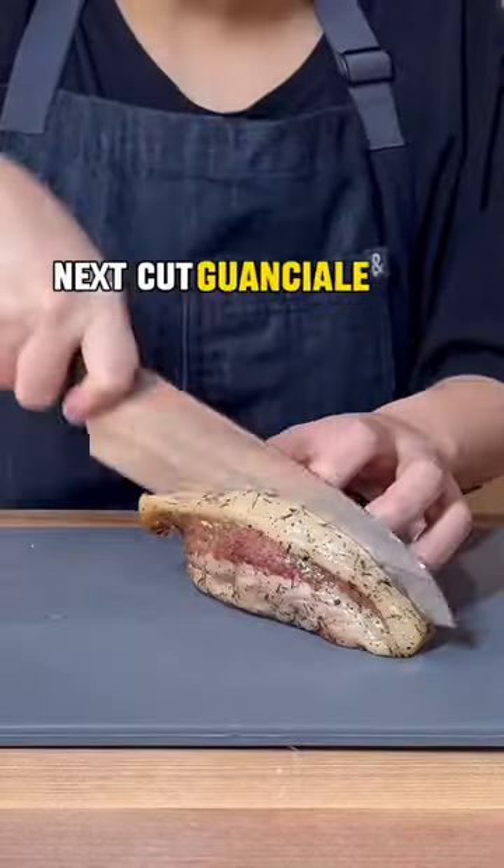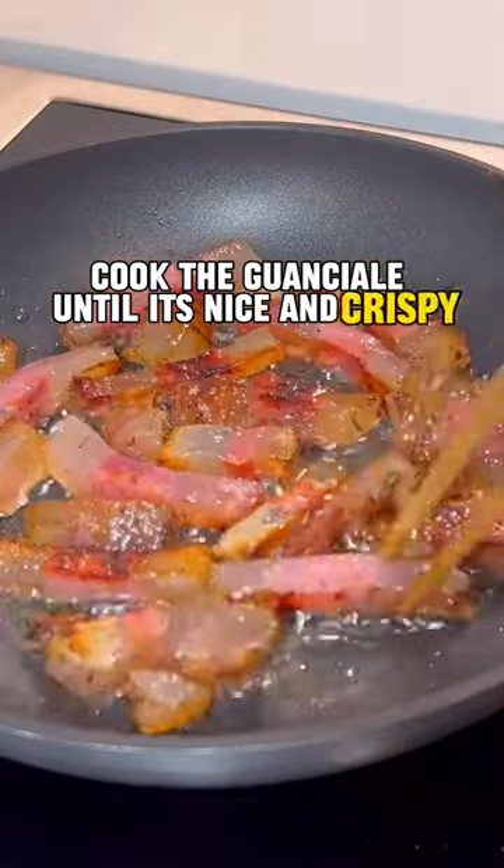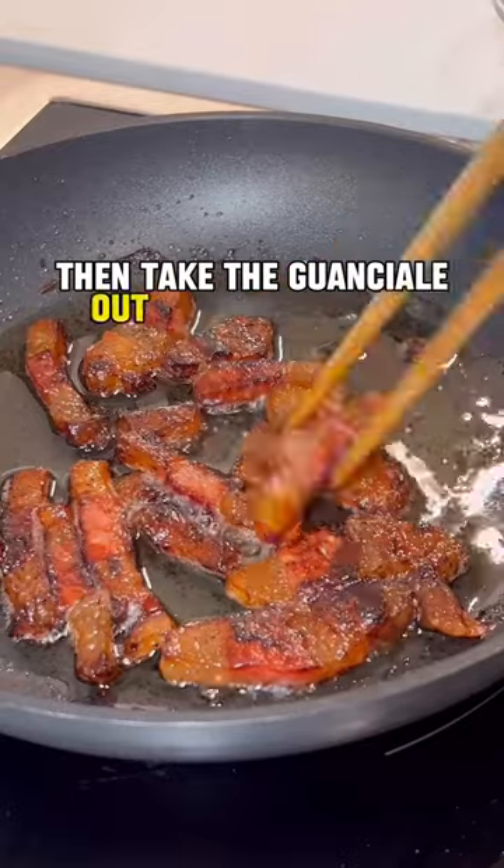Next, cut guanciale into lardons. Cook the guanciale until it's nice and crispy, then take it out and save the fat.